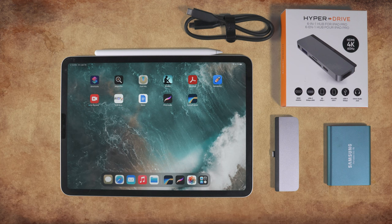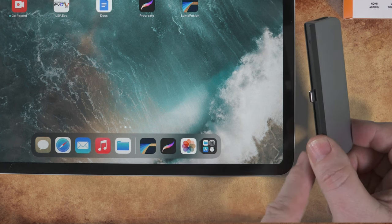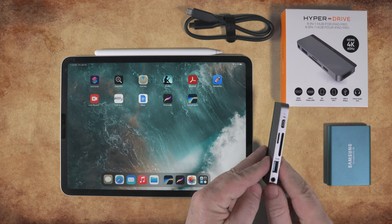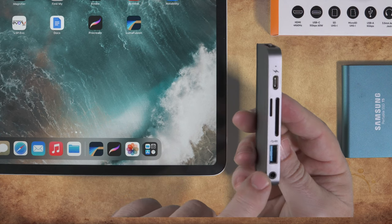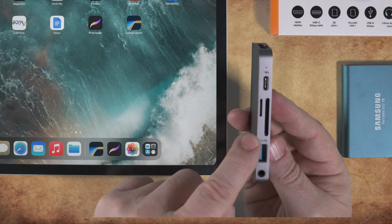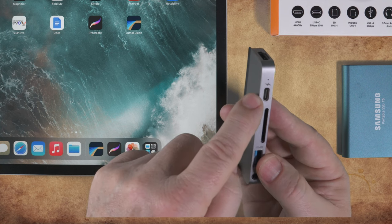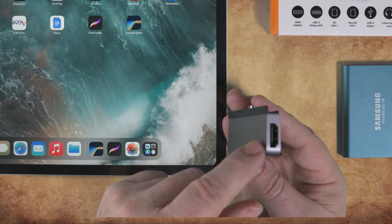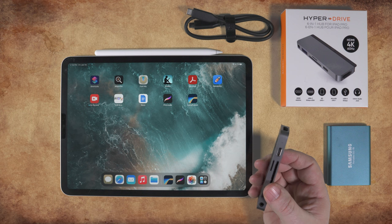Here is something I use, which is a multimedia adapter for the iPad. We're not affiliated with this company at all, and you can find different types all over Amazon. This adapter is a USB-C connector which plugs into the iPad. On the other side it has a bunch of connections: an audio jack, a USB Type-A port, SD and micro SD card slots so that you can import files from your camera, and a USB-C port to connect your external SSD drive or to power your iPad. There's also an HDMI port which allows you to attach an external monitor.